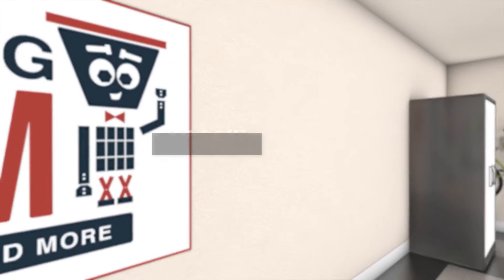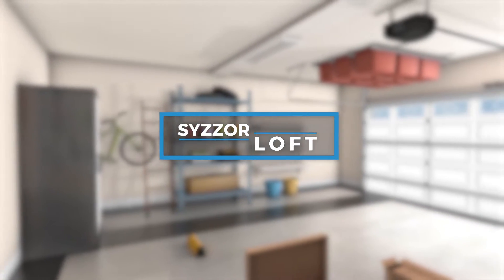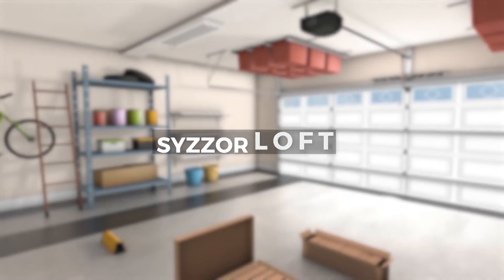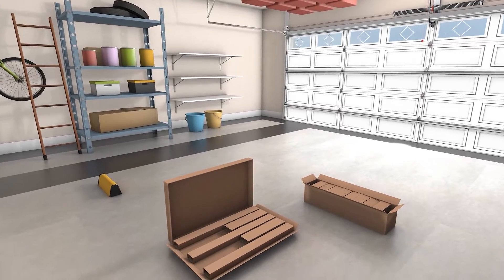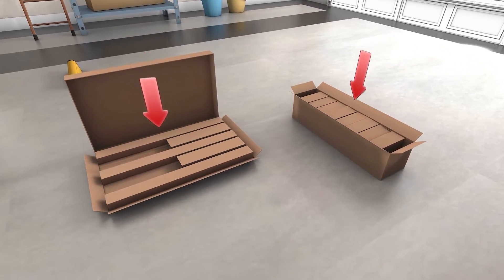Hello, welcome to the installation video for your scissor loft. Today we'll be going over the necessary steps to assemble and mount your storage system correctly. Before we begin, make sure you have both the boxes we sent you and the required tools.